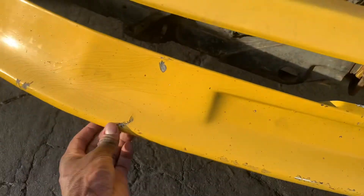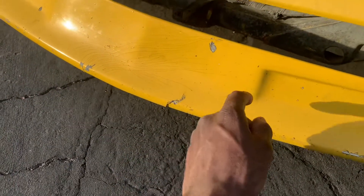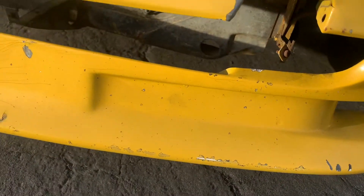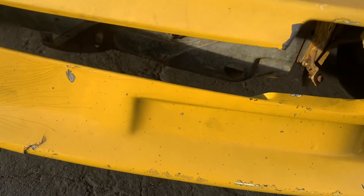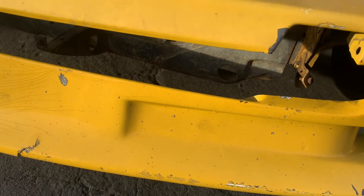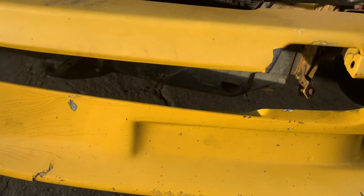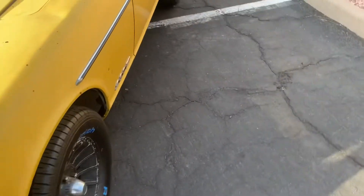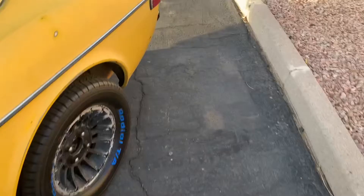This crack didn't happen from that, but I had to really pull this bumper out of here, so you can see some of the marks it left. I wasn't too worried about it because most of this car is, you know, old, so I wasn't afraid of messing it up.